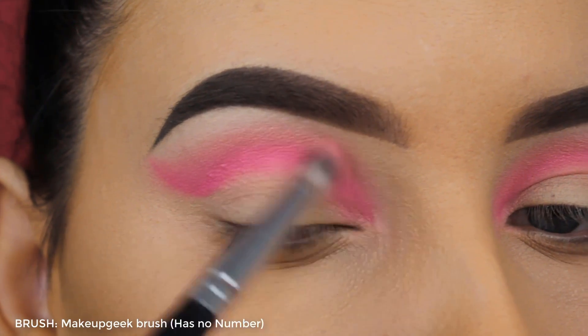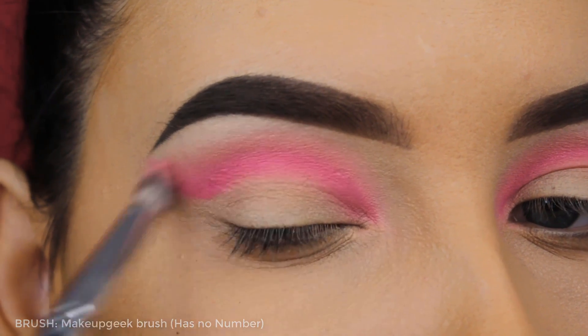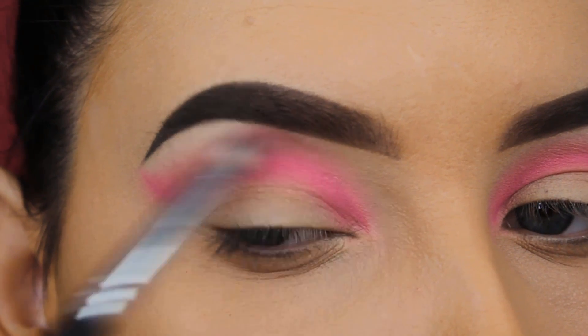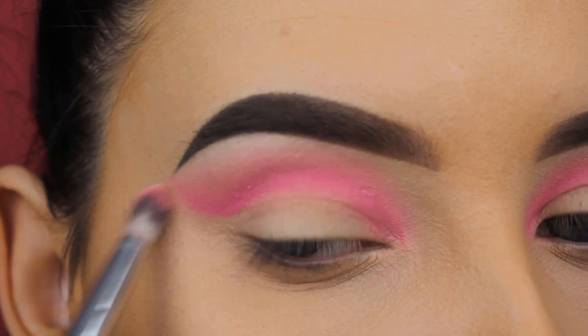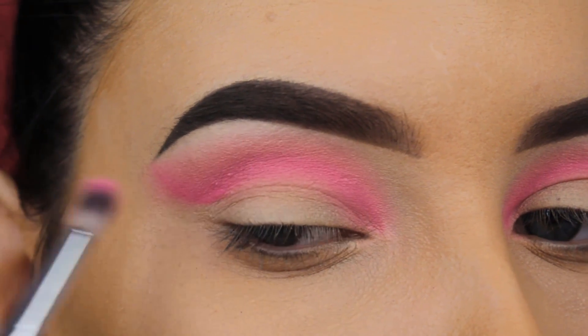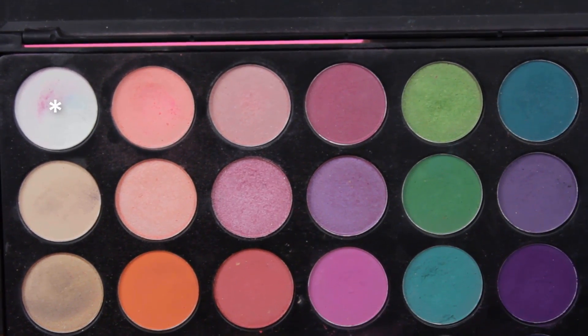I'm going back in with the light pink shade just to make sure it isn't harsh, going around the edges with a Makeup Geek brush — this brush has no number unfortunately and isn't available anymore as far as I know. You can use any blending brush you have at home. If you feel like you need more of the bright pink or more of the light pink, just do whatever your eye look needs at that moment.